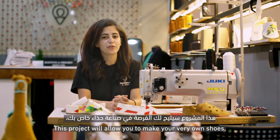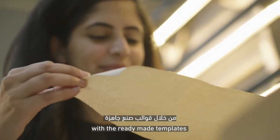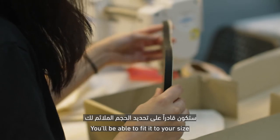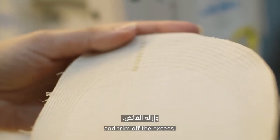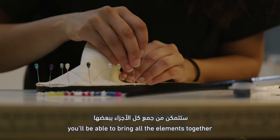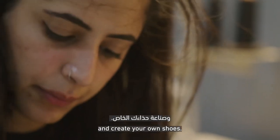This project will allow you to make your very own shoes. With the ready-made templates of the top, the sole, and the sides of the shoes, you'll be able to fit it to your size and trim off the excess. Using blanket stitching and simple ladder stitching, you'll be able to bring all the elements together and create your own shoes.